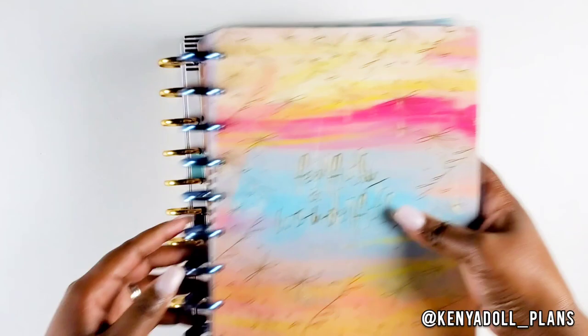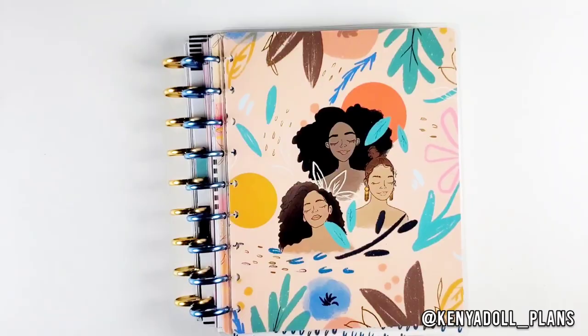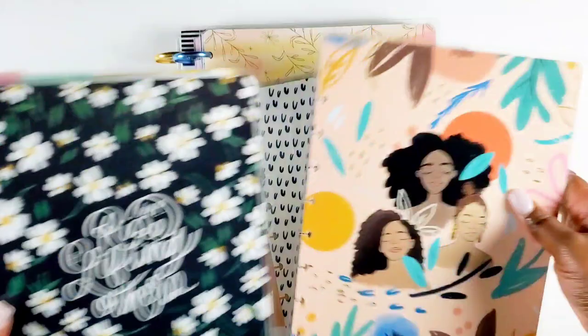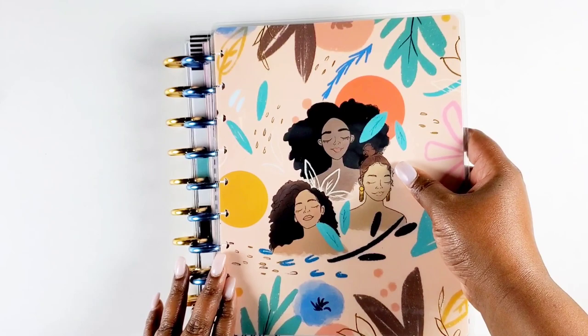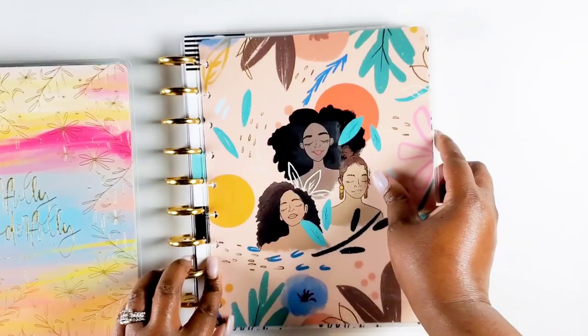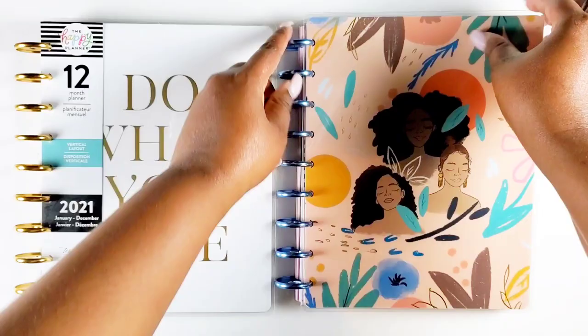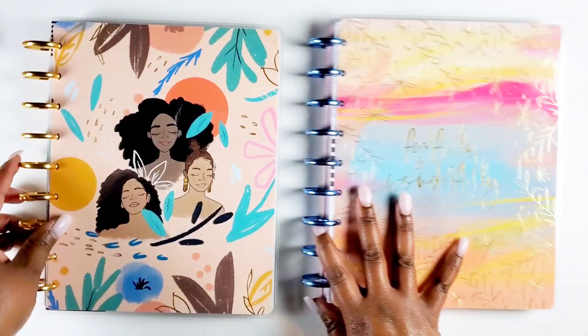I wanted to use the Happy Planner because I could pop things in and out — that was one of the things that attracted me to the whole TM system. But now that I'm all about my disc, I just was like, I gotta do a war binder setup with it. Here I'm trying to decide which disc to put it on. I'm looking at the blue disc because I think the blue in this cover is so pretty, but at this point I think I'd actually prefer it on the gold disc from the Teresa Collins Planner.